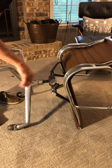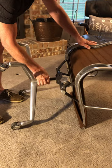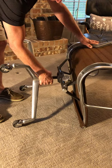The other adjustment is the height adjustment for the chair. In order for this to work properly, this screw needs to be fully inserted. This sleeve can be turned clockwise or counterclockwise depending on if you want to raise the chair higher or lower.